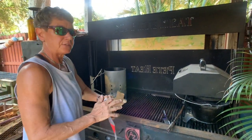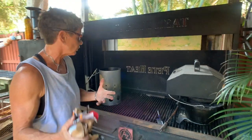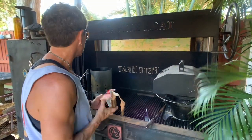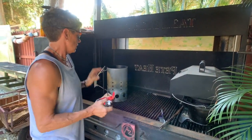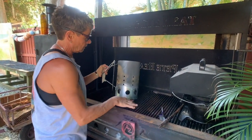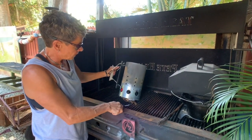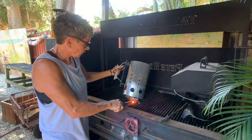Always remember safety — whenever you're starting a fire, look around you and make sure nothing's going to catch on fire, like a random branch on a tree nearby. Put your paper underneath the chimney starter and light it up.